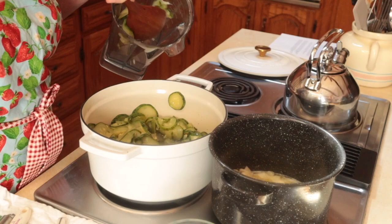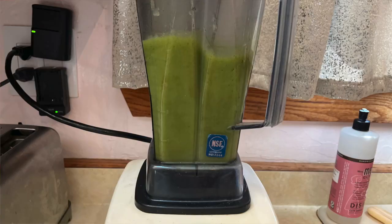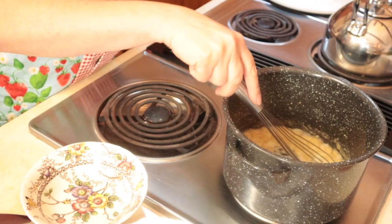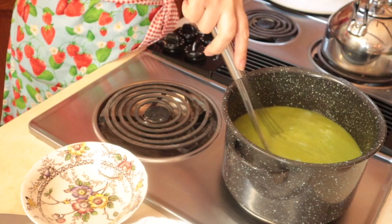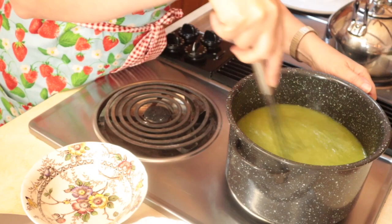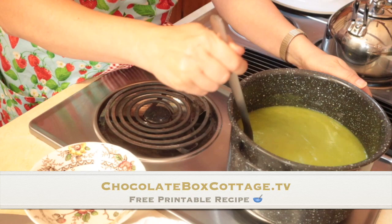Let the zucchini cool for a bit, then add it to your blender. If you're making more than one batch, you may need to puree it in two batches. This smells so good. Now we're going to add that pureed zucchini back to the pan and whisk it in until it's all nice and smooth. And what you've done here is you have created a soup base.